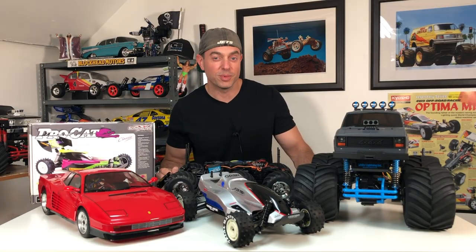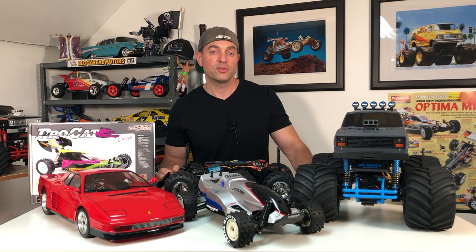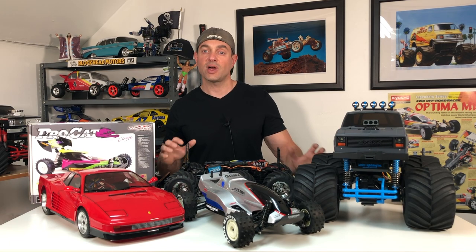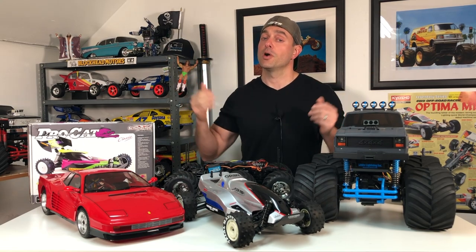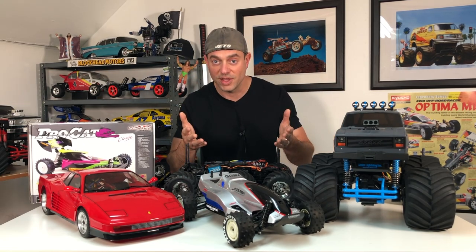I know you probably thought the video was over, but not quite. Because this video was on the shorter side, I decided to use some time at the end to share with all of you what you can expect to see coming up on the RC Retro channel now that the weather's getting nicer outside.